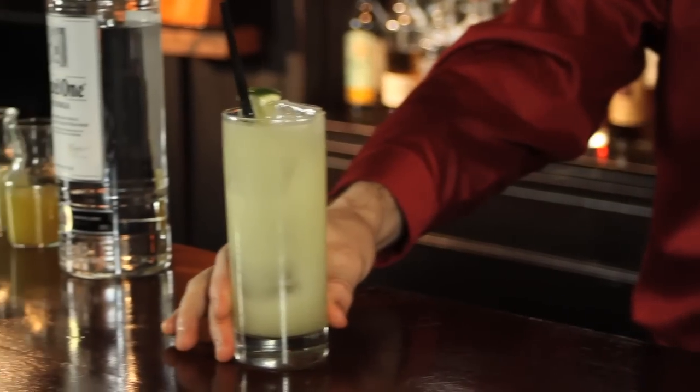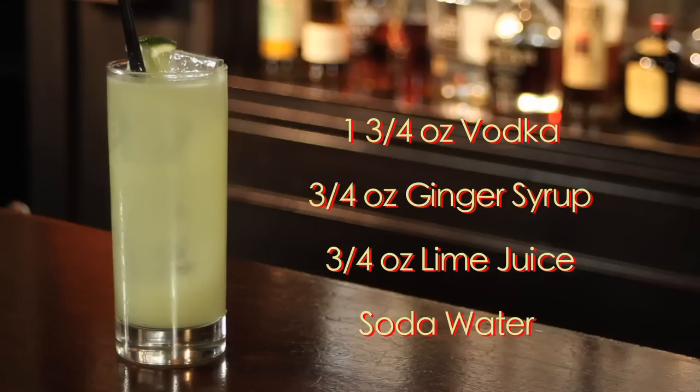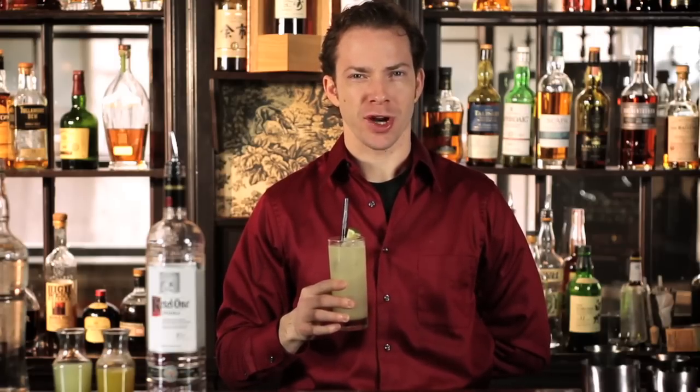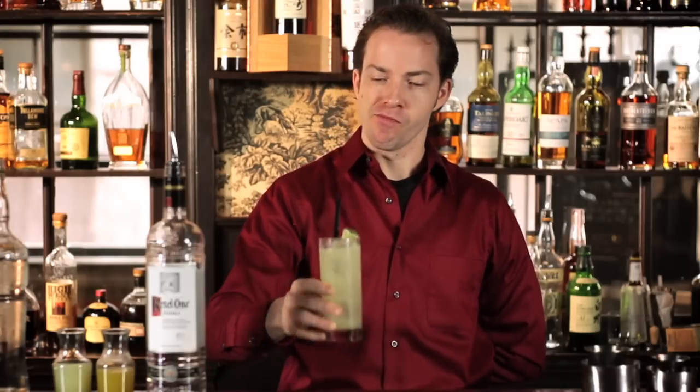And there you have it, a Moscow Mule. Oh, that's good. Please remember to always drink responsibly — as everybody likes to make friends, no one likes to make them in a prison shower. Mmm, tasty.